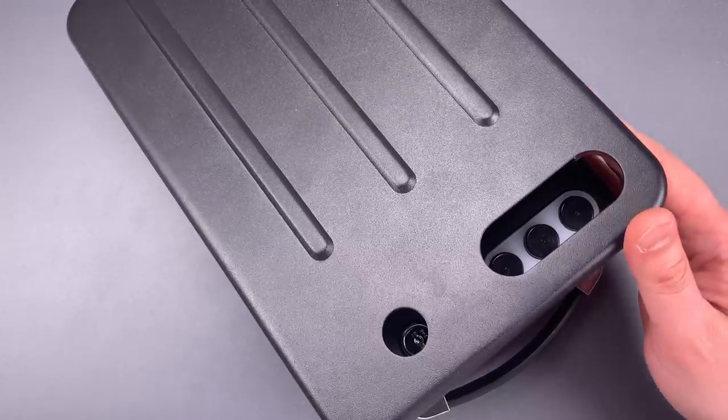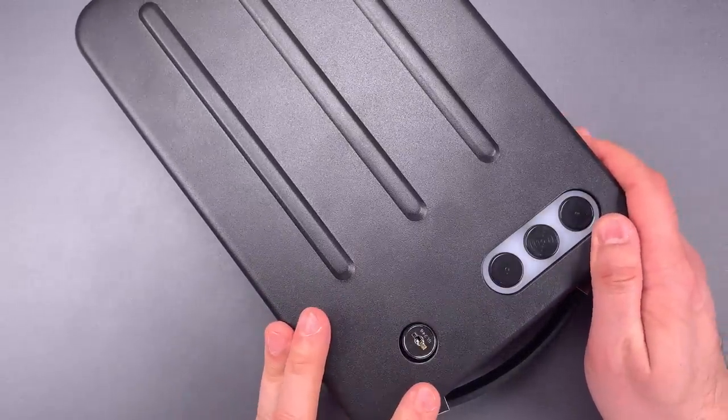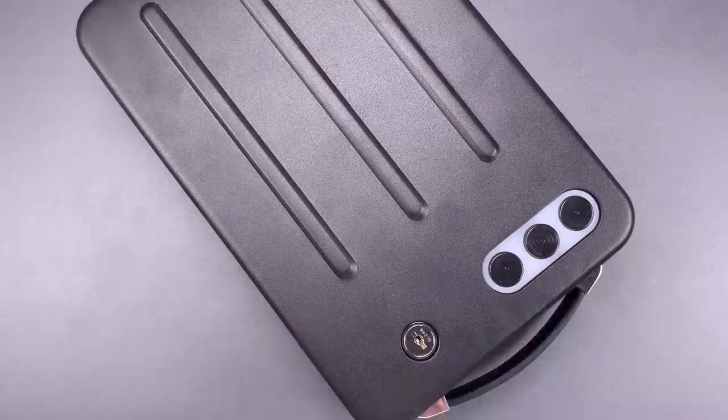Now, I'll take this apart to show you the design flaw that permits that to happen. But first, for all of you who wanted to see me open a lock with a spoon, here you go.